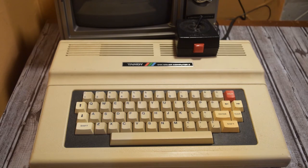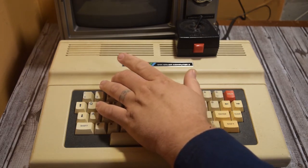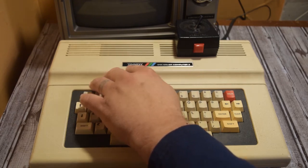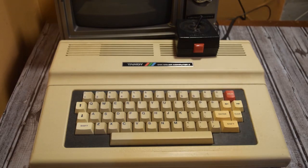My particular model is a 64K computer. Mine says Tandy — some of them said TRS or Radio Shack. Mine was the later model of Color Computer 2. This has an 8K Color Basic ROM; later models had a 16K Extended Color Basic ROM.